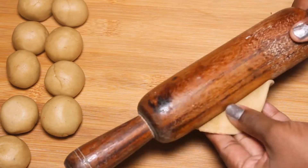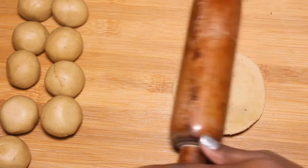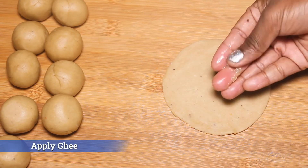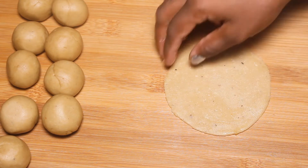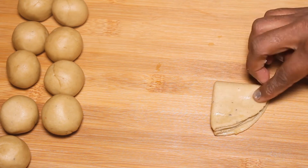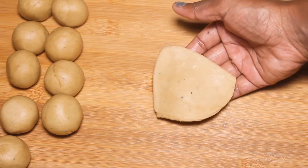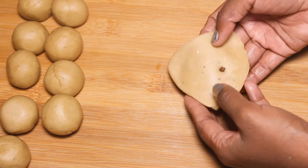Pour it out — it is easy to spread. If you want to spread it, you can fold it and fold it. It is perfect to fold it into the lid shape.